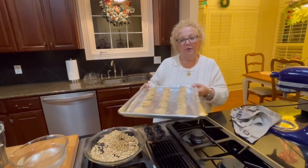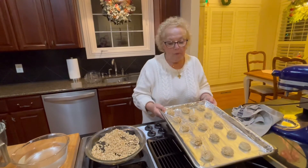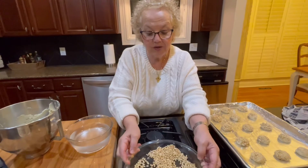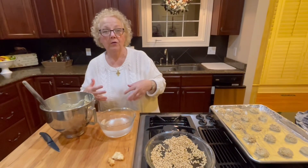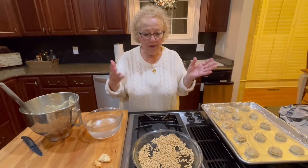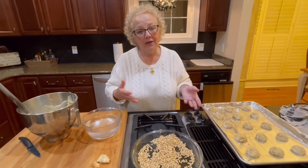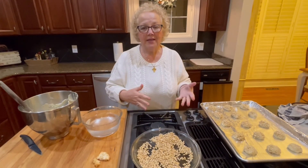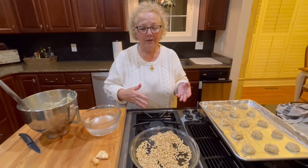I'm going to bake these off and start another tray. I can tell you that these are absolutely Christmas in our house — it wouldn't be Christmas without these cookies. With that, I want to wish you all happy holidays, Merry Christmas, Happy New Year. Please stay safe and well, and see you next time.